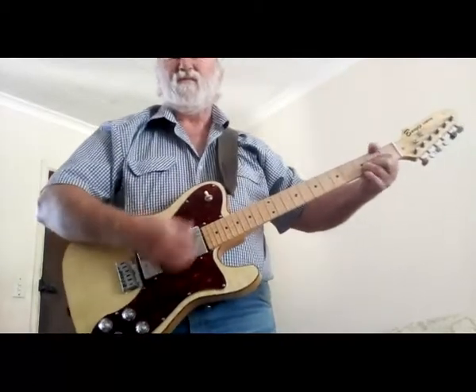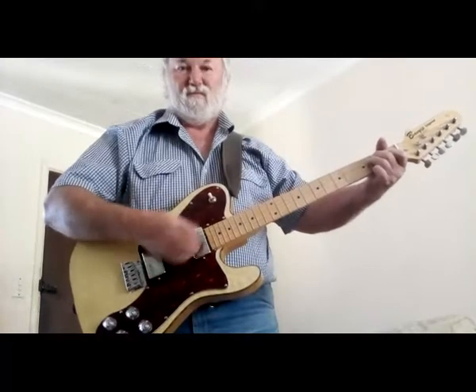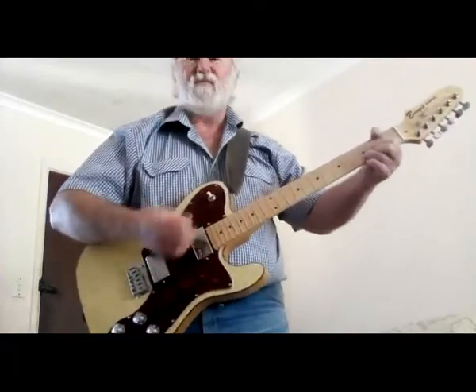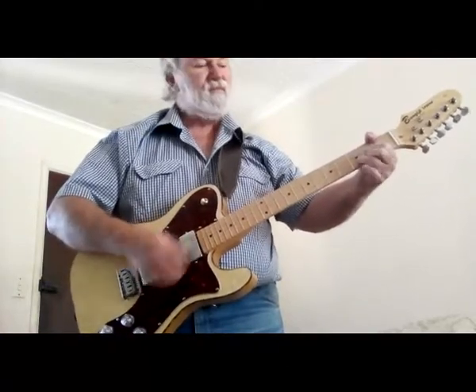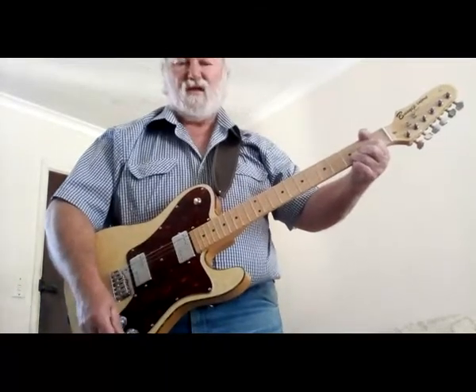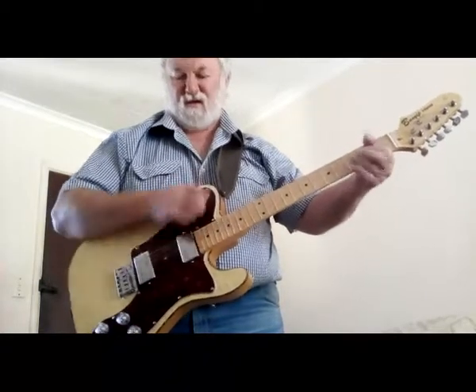This is the sound of the pickups. This is the neck pickup. And this is the bridge pickup. Might wind a little bit of treble off on that one. But you blend them together.